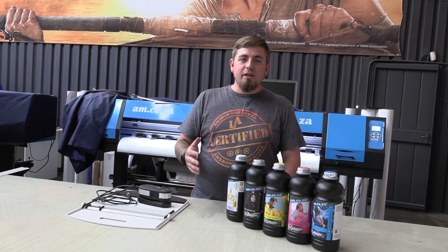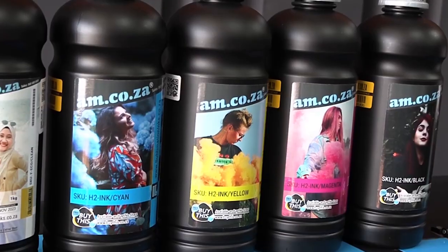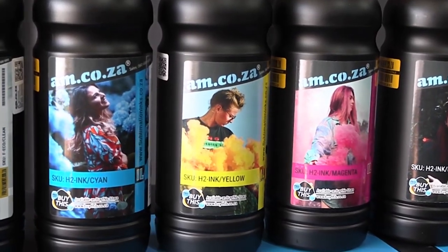Hey guys, in front of me here today we've got the latest set of sublimation inks. Now what does that mean? That means we're going to need to do a color profile to match these colors best for whatever type of printing is needed. So follow along and I'll show you how I do it.